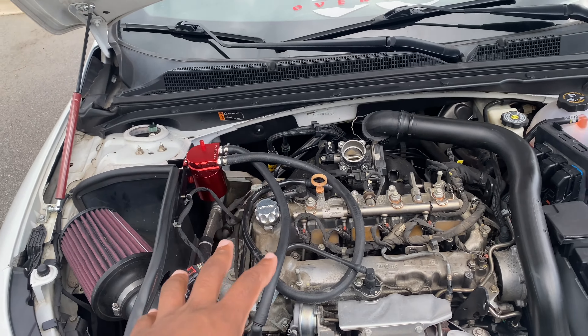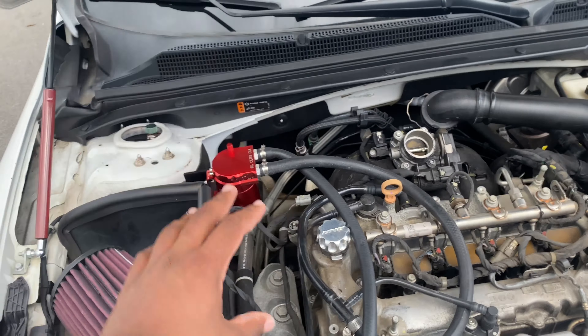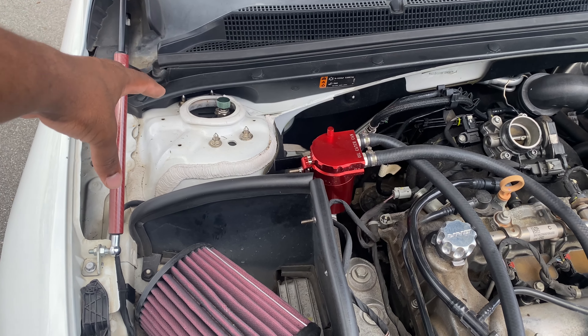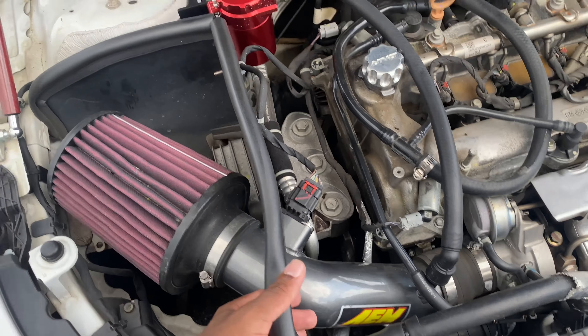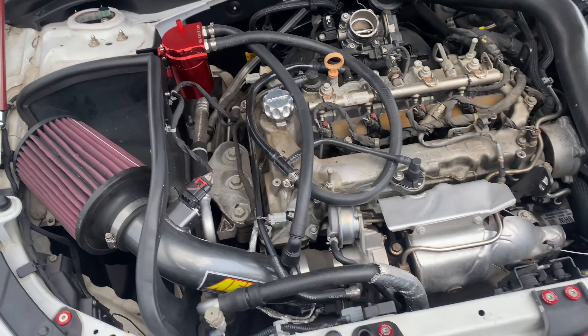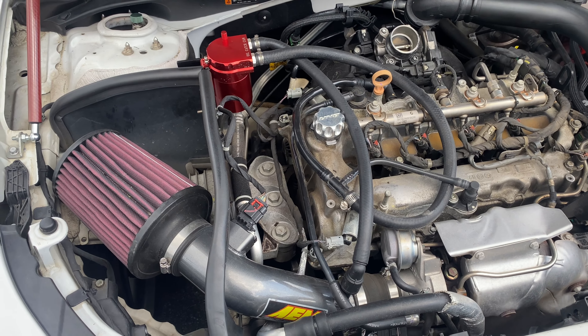As clean as that setup was, I'm getting heat soaked in the lines. So I'm gonna see if I can put it over here with this bracket and make it work. If I can't, I'll try putting it right here — we're playing it all by ear right now.